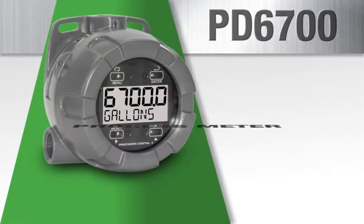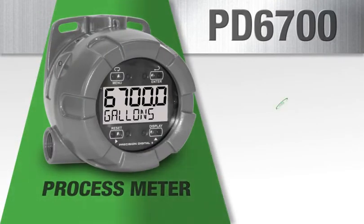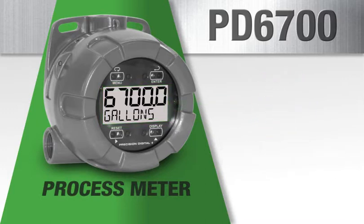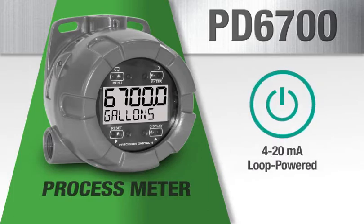The PD6700 process meter includes an easy to read LCD display with customizable unit or tag. The 14 segment lower display makes the unit or tag easy to understand. Like all analog input models, it derives all of its power from the 4 to 20 milliamp loop.